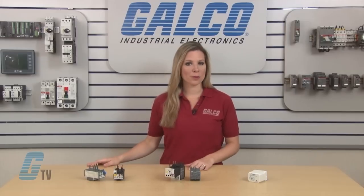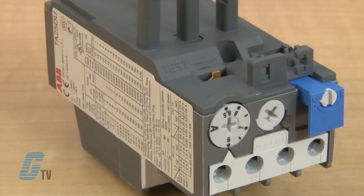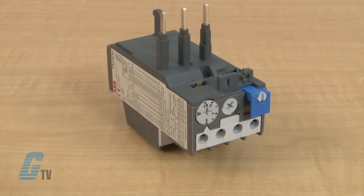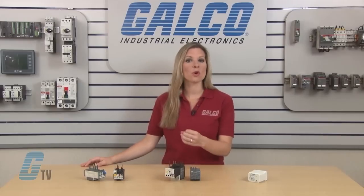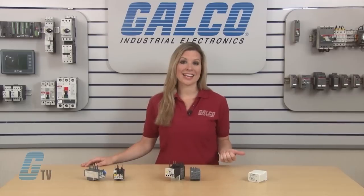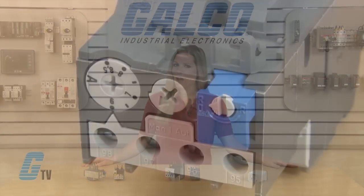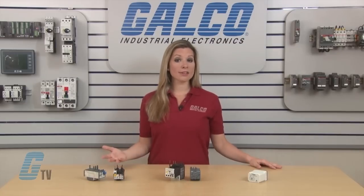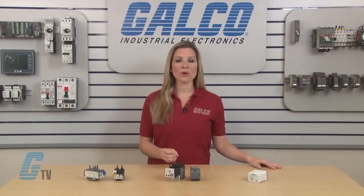There are three types of overload relays. The first type is thermal overload relays. They utilize a bimetallic plate located near a heating element which the load current flows through. When an excessive current is passed through the heating element, a normally closed contact is opened, which can then interrupt power from flowing to the contactor's control circuit. They often offer an adjustable current range as well as manual or automatic reset options to accommodate various applications. Thermal overload relays offer the more cost effective solution to motor overload protection.